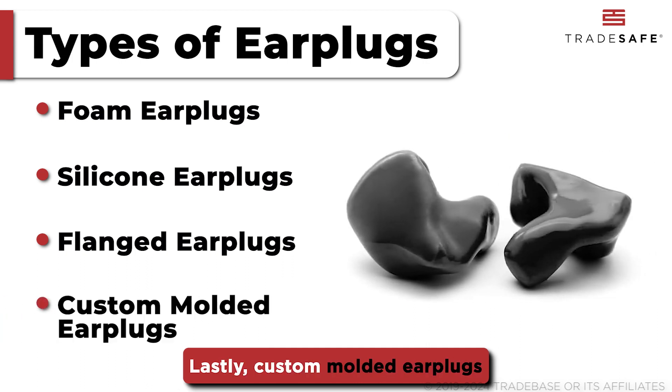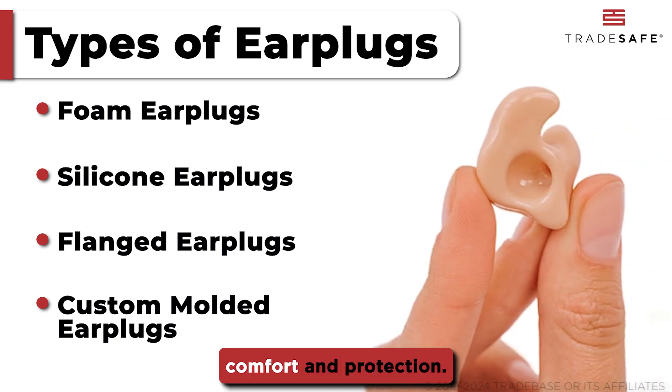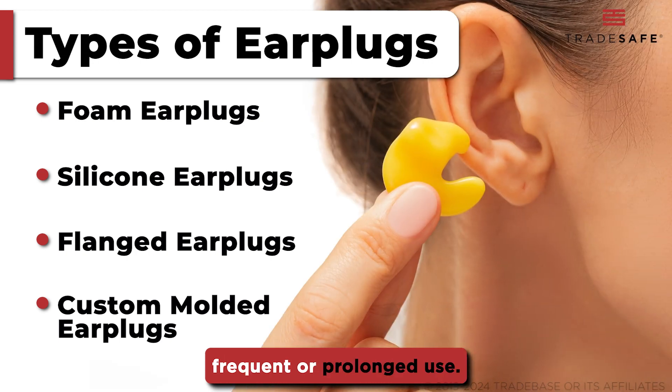Lastly, custom-molded earplugs are tailored for the user to provide superior comfort and protection. Though more expensive, they are perfect for frequent or prolonged use.